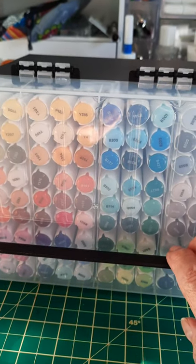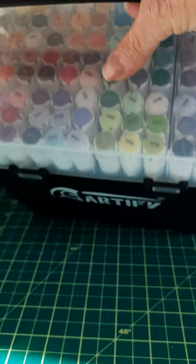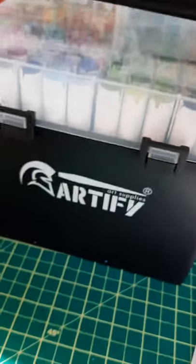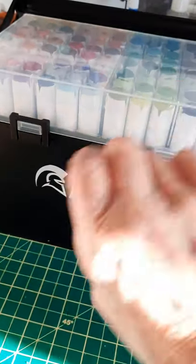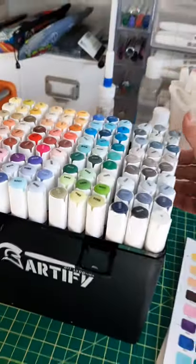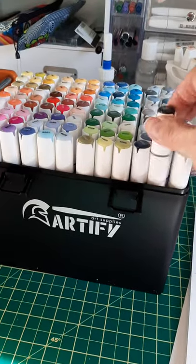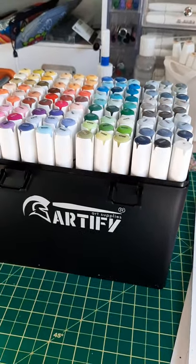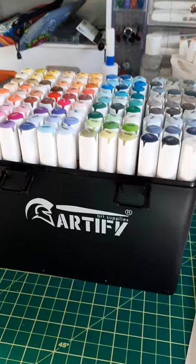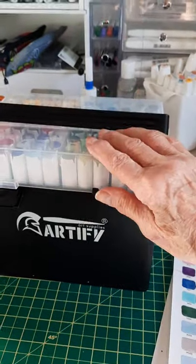These are the brush tip and chisel tip ends, and it's quite hefty with all of them in it. It opens up like that, and the lid swings back. I already did the swatching of it, which a lot of people have already done, so I didn't want to put you through that torture. I was just too excited to get into them.